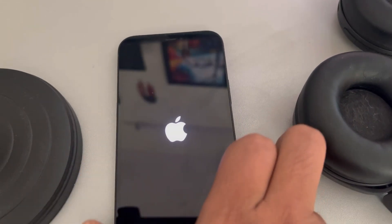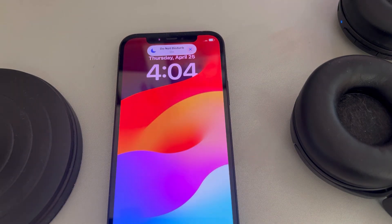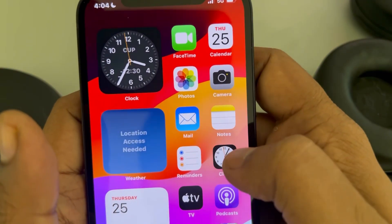One more thing to try is to put the other device nearby your phone, because Bluetooth has a limited range and that can also affect connectivity.